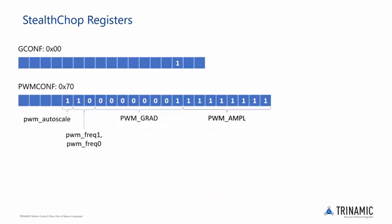PWM grad is made up of 8 bits which are used to set a user-defined amplitude gradient depending on the value of PWM autoscale. If PWM autoscale is 0, the 8 bits set a value between 0 and 255 for velocity-based scaling. If PWM autoscale is 1, as in our setup, these bits set a value between 1 and 15 which defines the maximum PWM amplitude change per half wave.